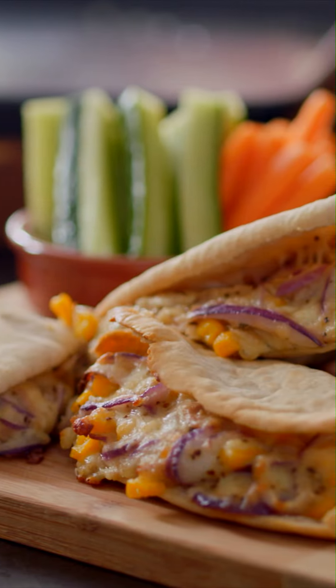Tuna melt pitas. Posh warm sandwich. Start to finish in 15 minutes.